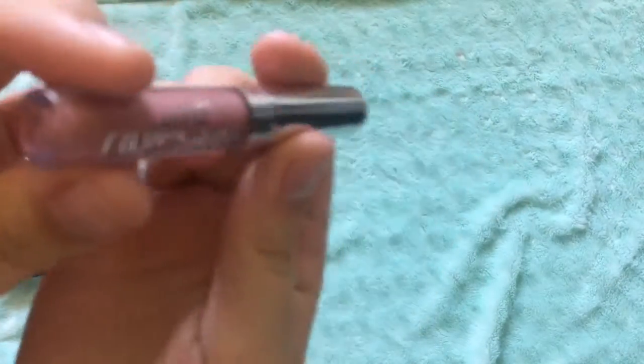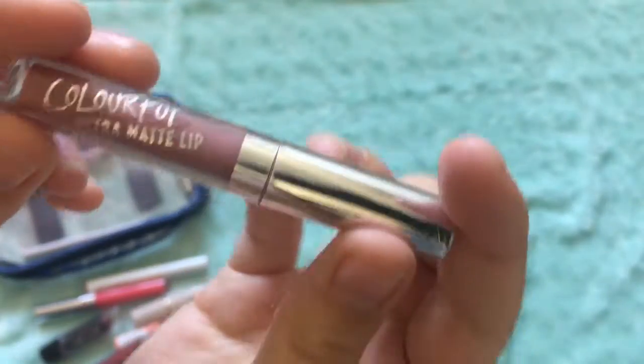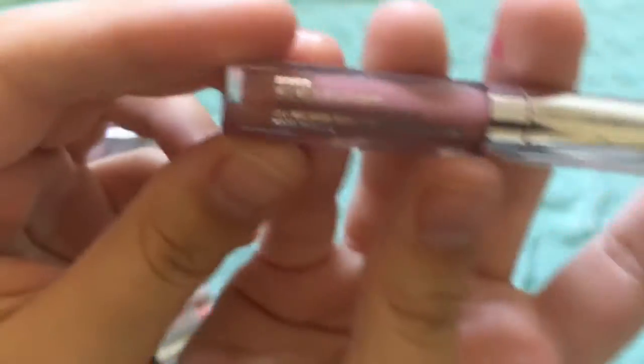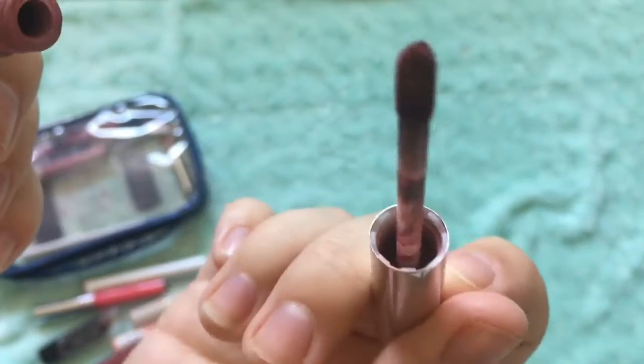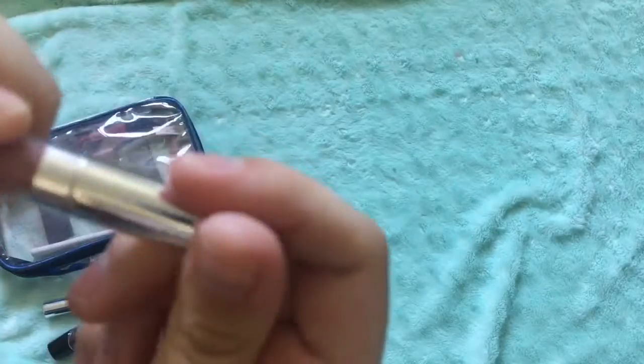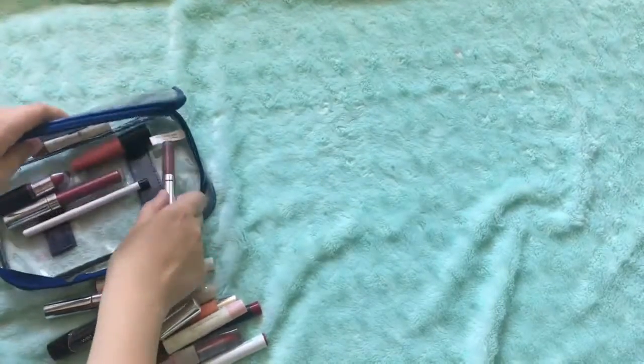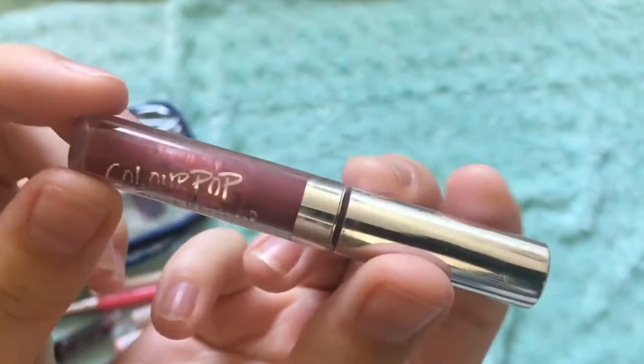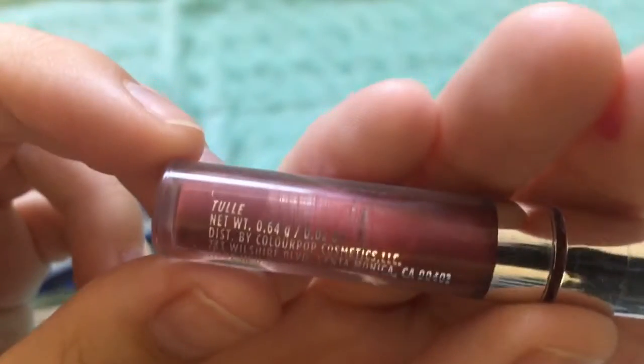And then the next one I use is this ColourPop — this was one of my first ColourPops as well, and this is a more neutral color. It kind of dries a little bit purpley, a little bit non-purpley, and it's a beautiful matte one. And next one I have is this one — you can tell I liked it because it's almost gone. This is another ultra matte lip from ColourPop.